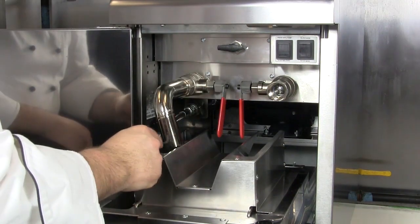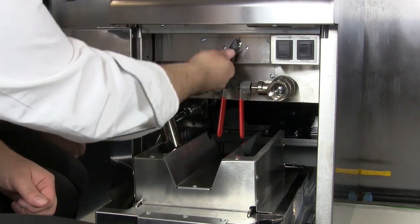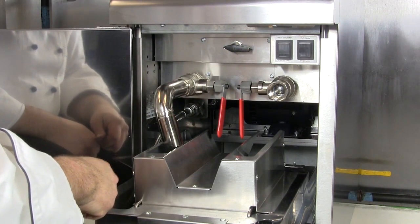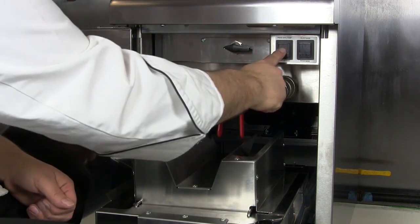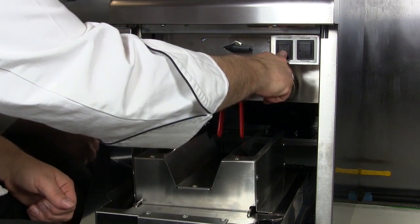Before we return the oil to either the left tank or the right tank, ensure you've turned the valve to point towards the correct side. Then make sure you've selected the filter mode. Then you press the filter pump to establish the pumping for the oil to return.